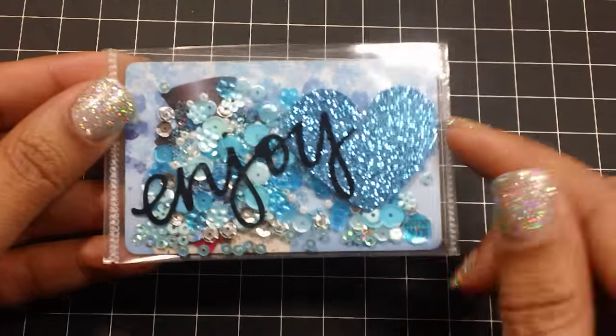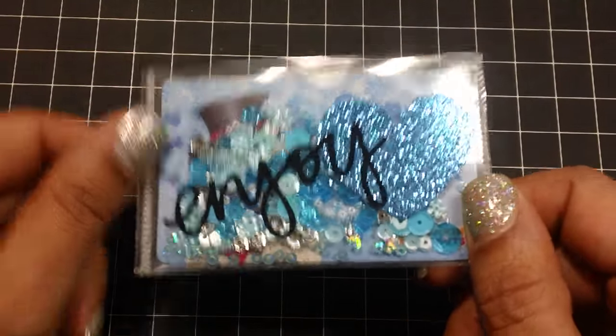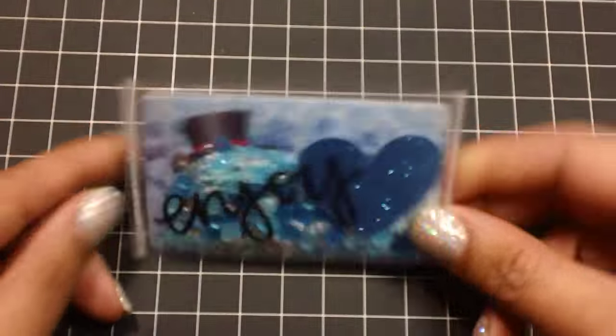I made these with my fuse and I wanted to show you another way to create these with no fuse tool required. It's super easy, so let's get started.